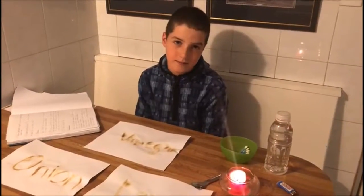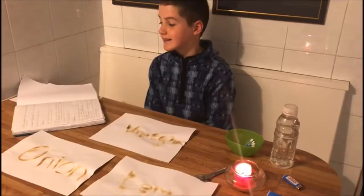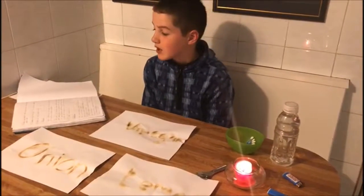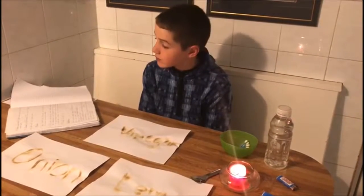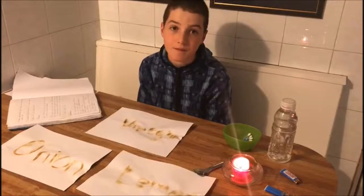Results. Number one, when I heated the white paper over the lighted candle, the invisible ink became visible.